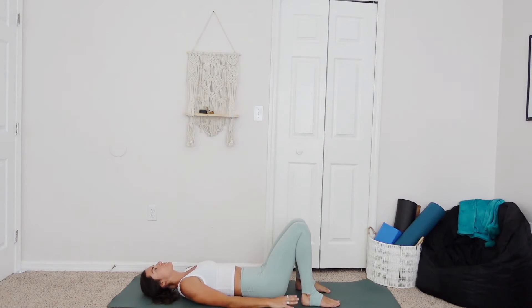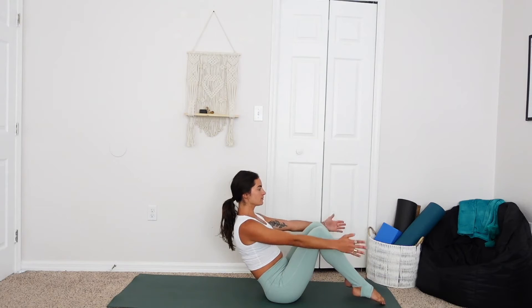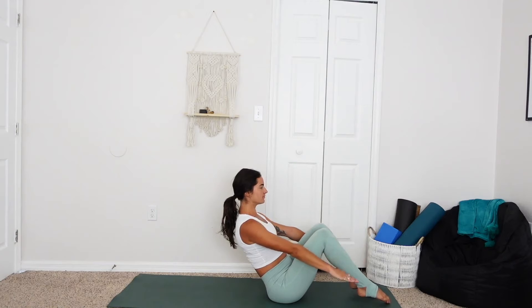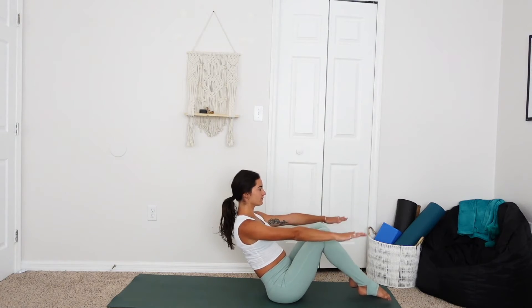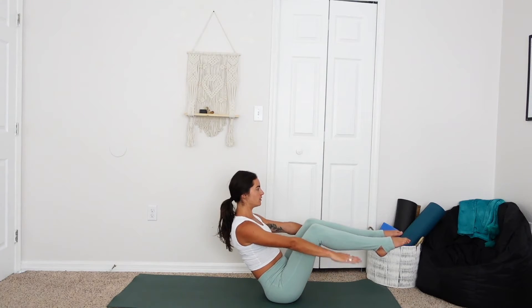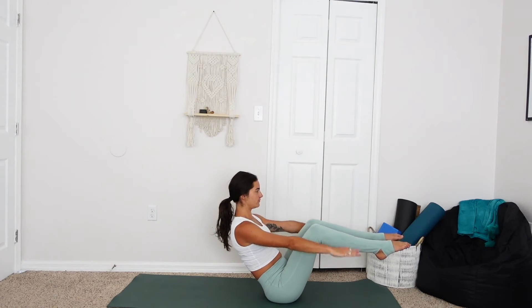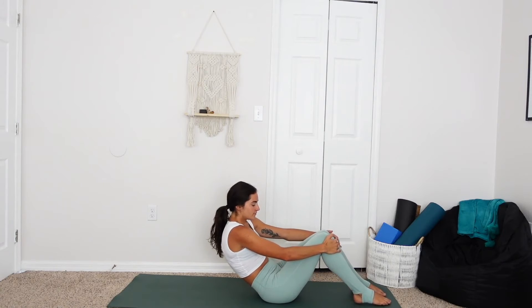Gently release, breathing love into your abdominals. Taking the hands behind the thighs, gently rocking back up to boat pose preparation. Option to keep the toes on the mat or raise the shins parallel, extending the arms out in front and flapping them like a bird — flapping your little wings. Not sure what this pose is called, so if anyone knows, comment below, would love to know. Using the core to balance. Breathing.